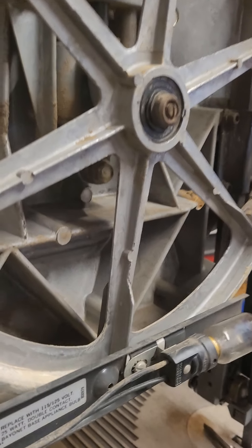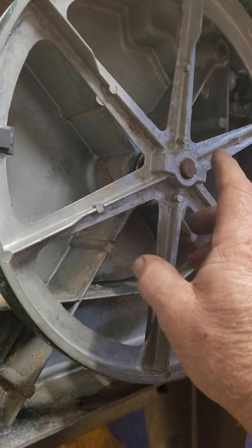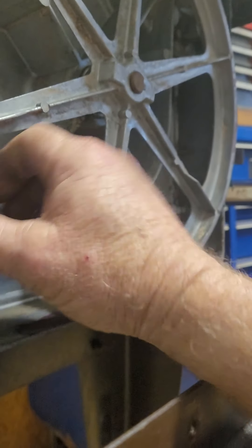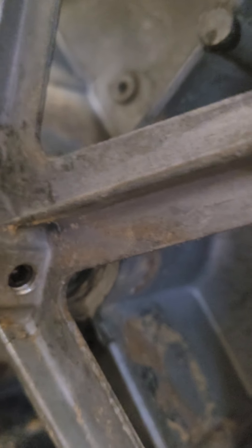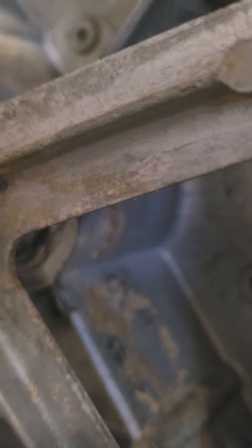Another problem he may have — that I had when I converted this over — is the bottom driving pulley was already preset to whatever the factory set it to. When I put the metal cutting blade on, I had to center that blade on the pulley. That was pretty simple: I took an allen wrench, loosened it up, and moved it in just enough so the bandsaw blade lines up with both pulleys.